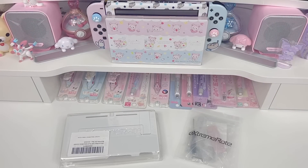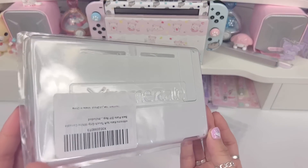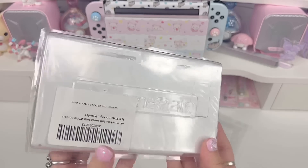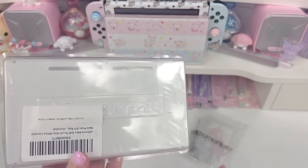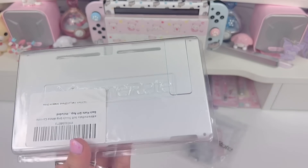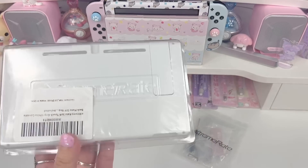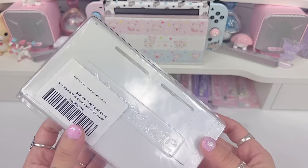For this modification I'm going to be swapping out the backplate on my original Nintendo Switch with this beautiful white soft touch backplate by XtremeRate. I've shown a few XtremeRate products on this channel before — they specialize in top quality replacement parts and replacement shells for gaming devices.